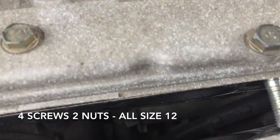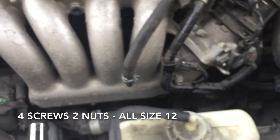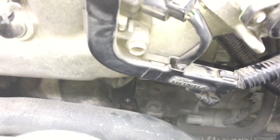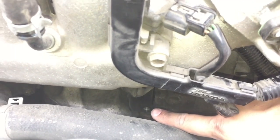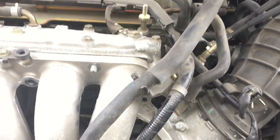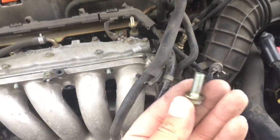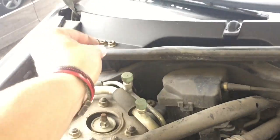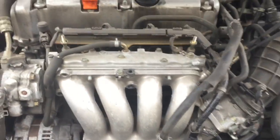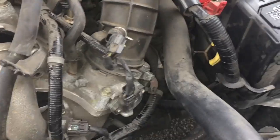I'll show you the screw at the bottom. You can see that hole right there — there's a bracket lined up with the one down there, and it's just a screw. All the screws are the same size except that bottom one, which is a little bit smaller. Make sure you note that. It's still a size 12.